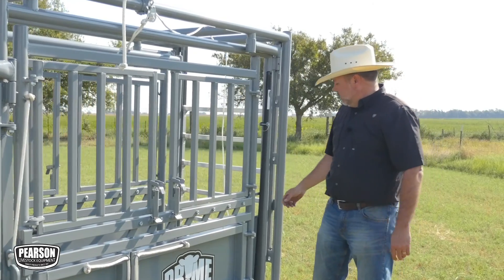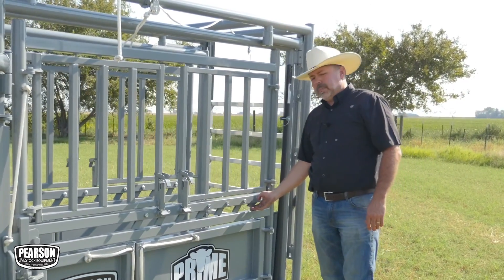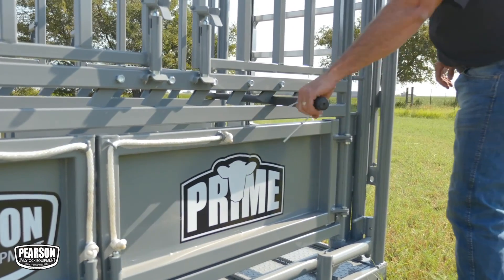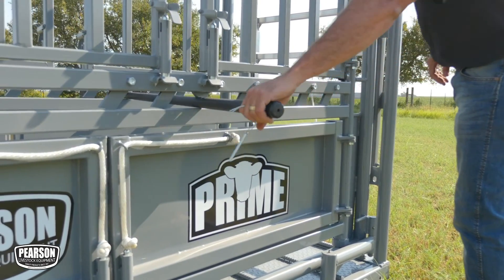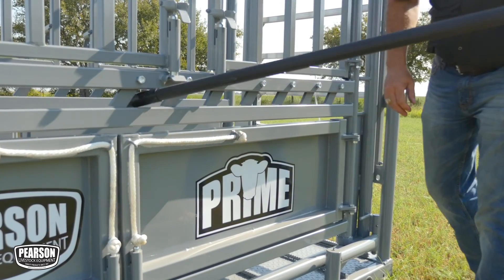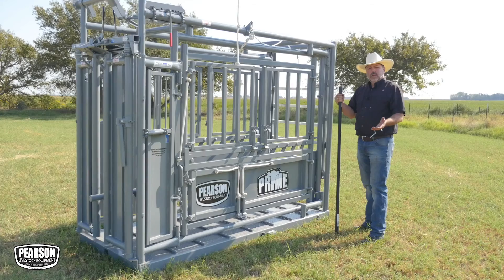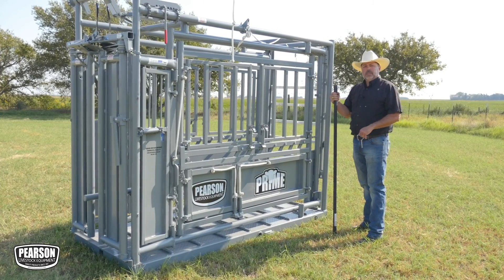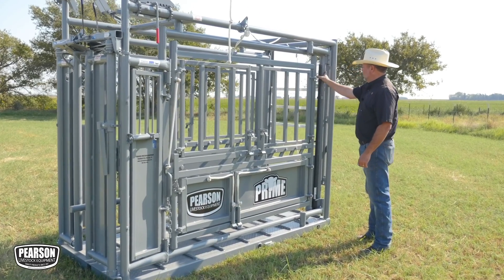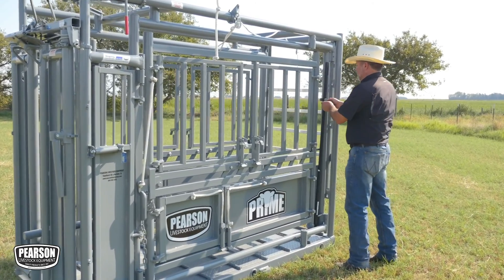Something that Pearson has added to the Prime Chute is a rump ratchet system. You can use the provided inch-and-a-quarter solid fiberglass bar coated in plastic as a crowd-ahead bar on the Pearson Prime Chute using these ratchets. Because all Pearson Prime Chutes are built to be mobile if you need them to be, the crowd-ahead bar has a convenient place to store on the chute so you can secure it for rolling down the road.